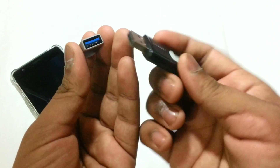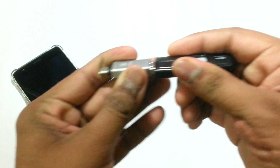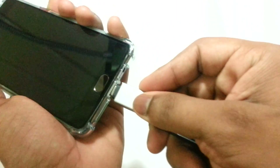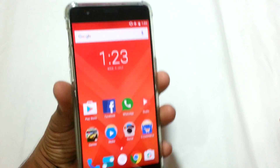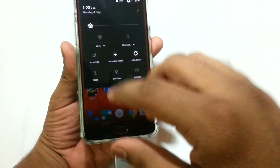You just need to align it in the correct position and then insert the pen drive into it. Then we can easily insert the USB Type-C end into the OnePlus 3 Type-C port.